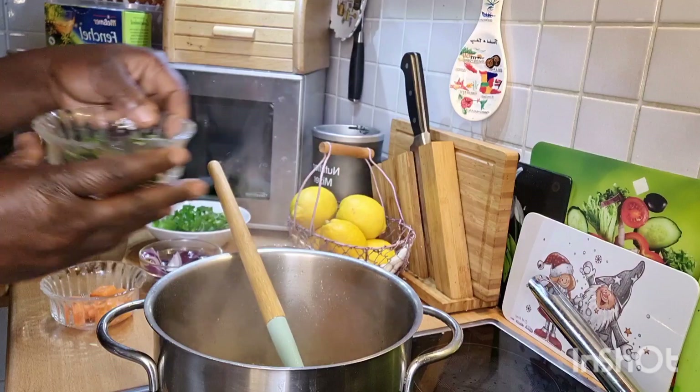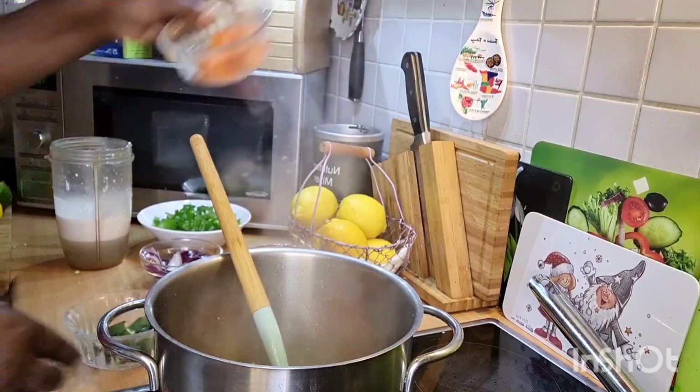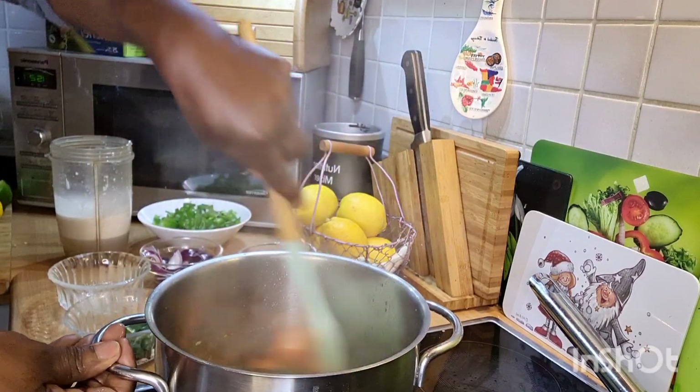And now I'll be adding in my okra and my pumpkin into the pot. Okay, so we throw it up a little.